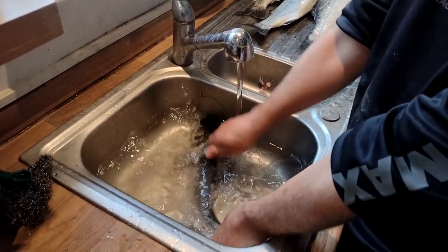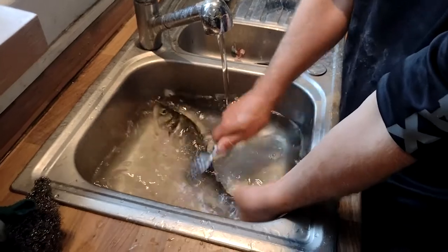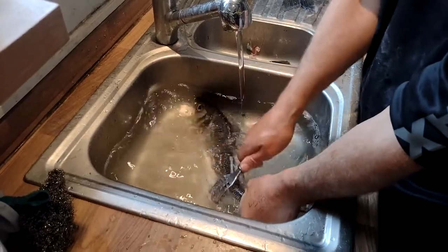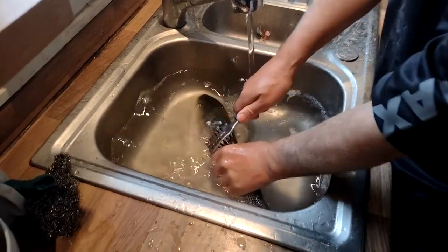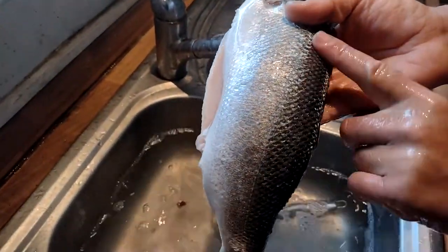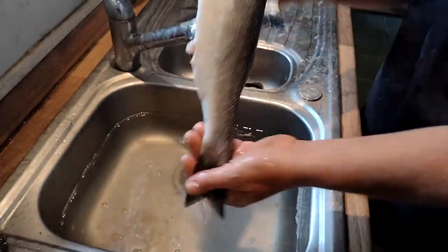Get it underwater and just run it in a tail-to-head direction and all your scales come off. It's not a difficult job, doesn't take long. There's nothing worse than having scales in your mouth when you're enjoying a nice bit of bass for dinner.